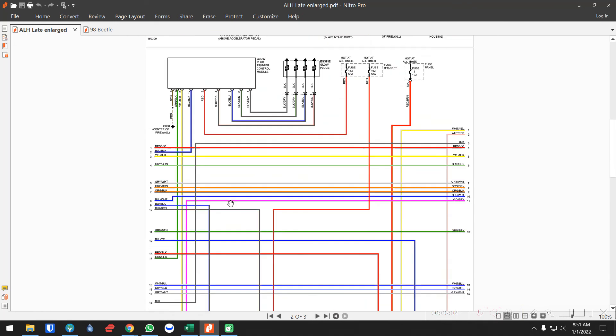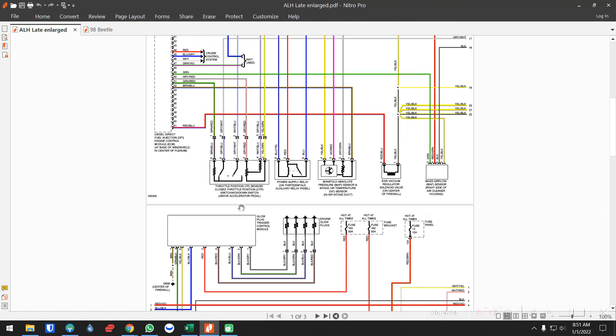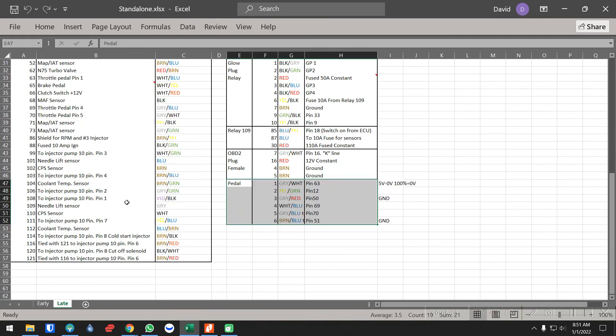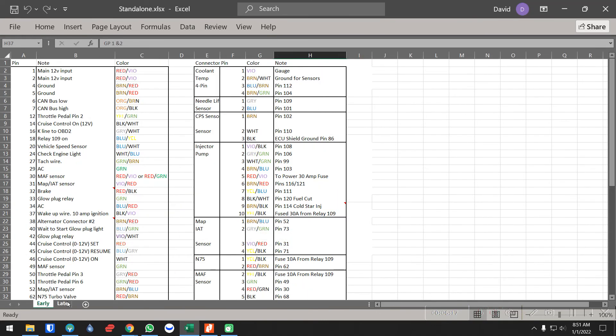Hopefully this helps and points you in the right direction. I see a lot of people asking do I need this or that — this kind of covers everything. All these files can be found down below. I know this is a very boring video but hopefully this helps.